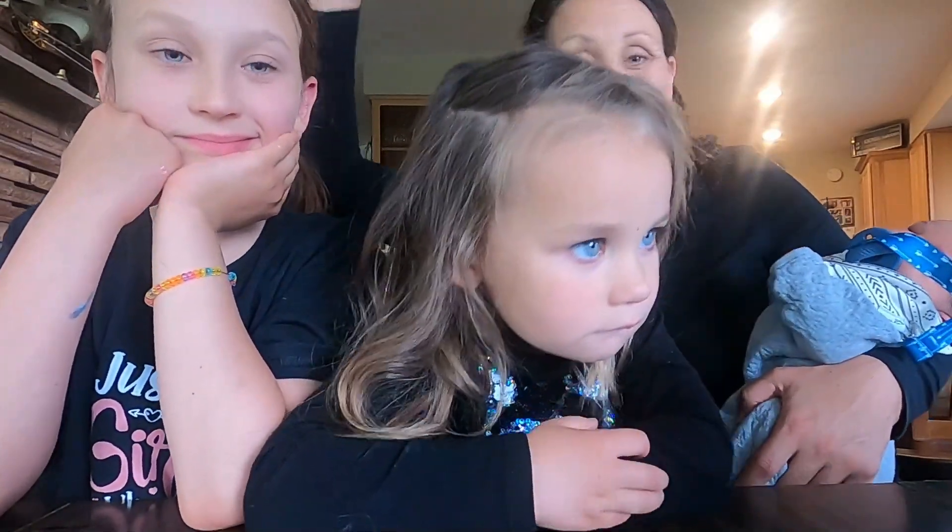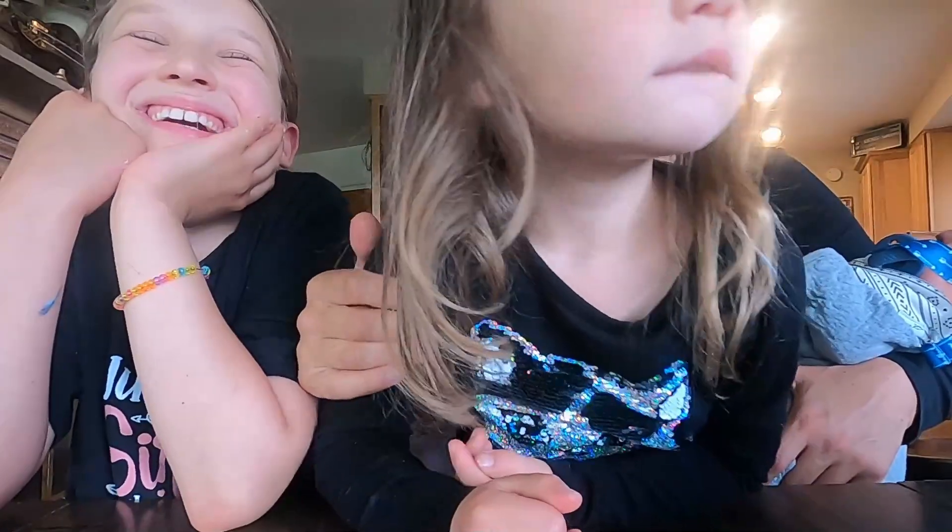We are Team B Farm, a homeschool family of five. This is Bug, our oldest — she is nine. Pardon any background noise, those are my sisters playing.